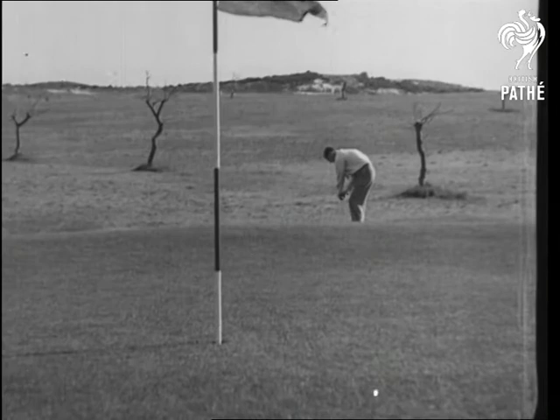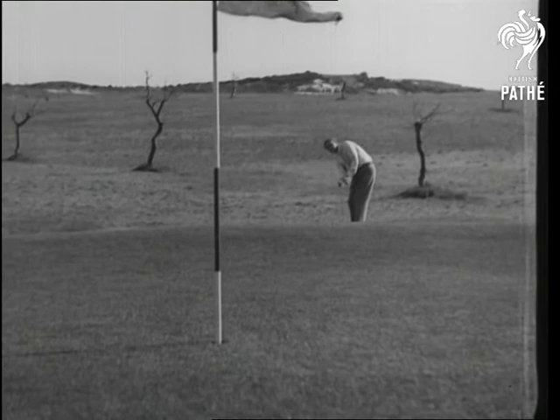The chip shot, a Ferrier speciality. From 30 yards, the ball is hit crisply up to the flag with a lofted iron club. This is how Jim wins the championships.